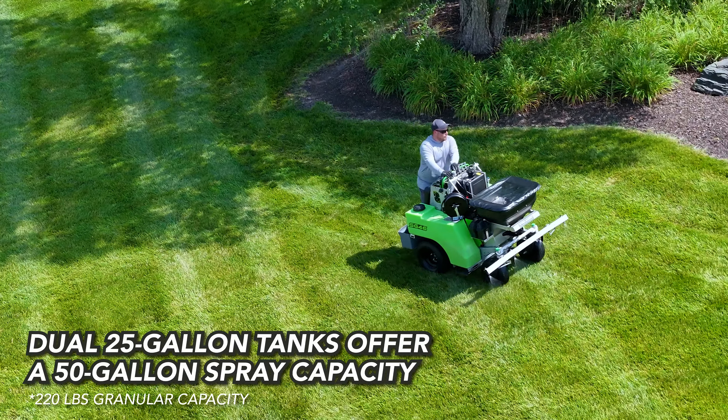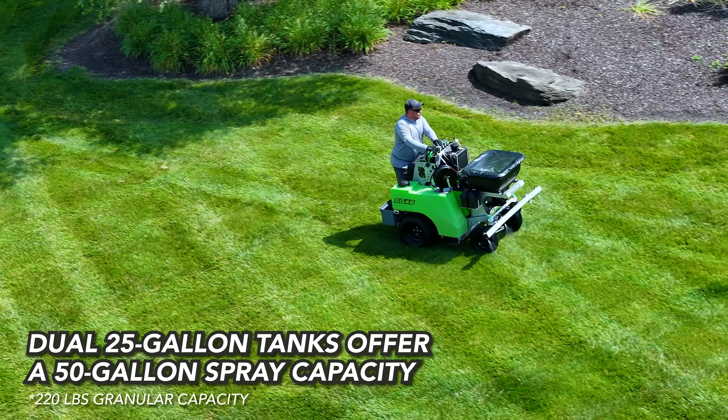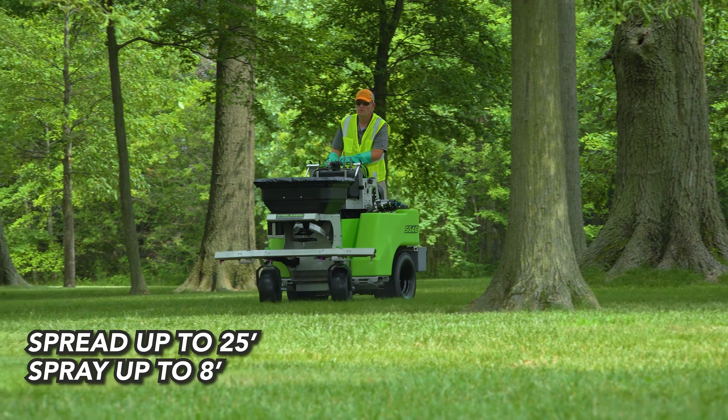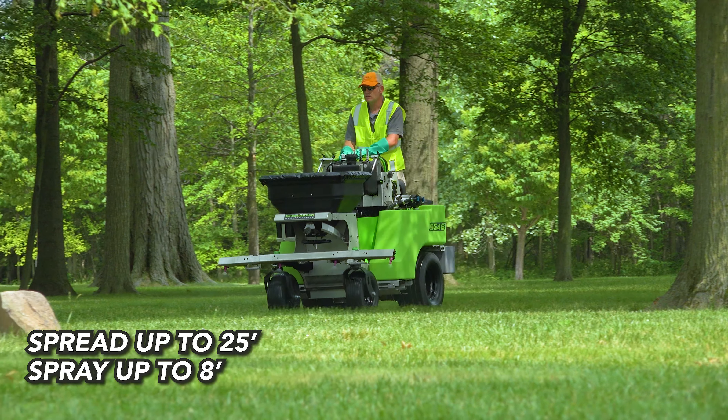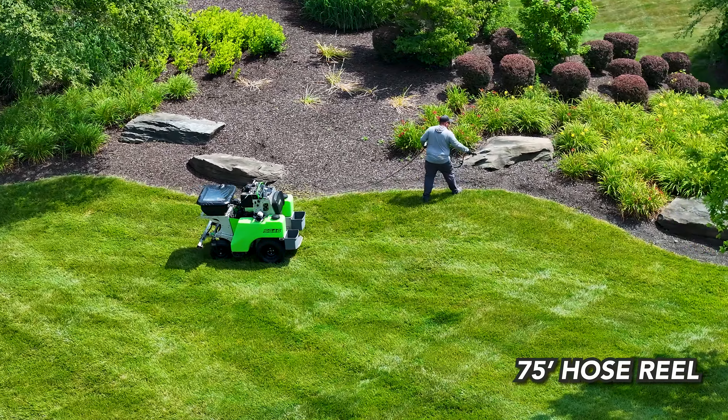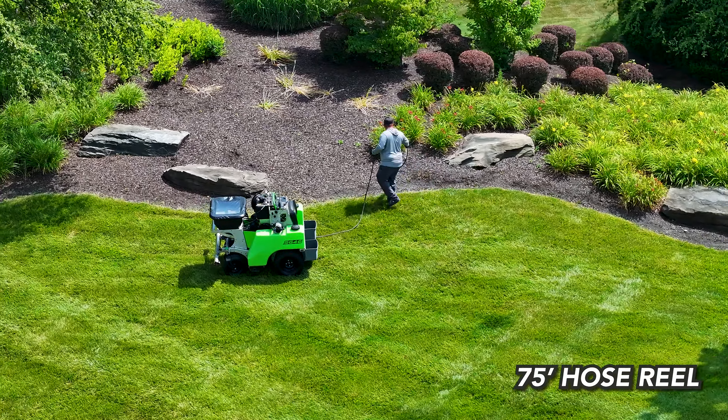Our SG46 ups the capacity with twin 25-gallon tanks and a 220-pound hopper. Like our other machines, the SG46 can spread up to 25 feet and spray up to 8 feet. The SG46 also features a 75-foot hose reel for extended reach.